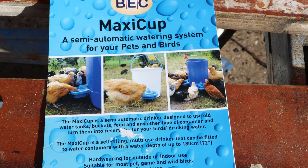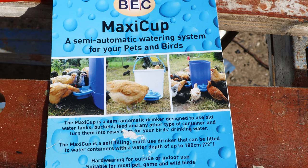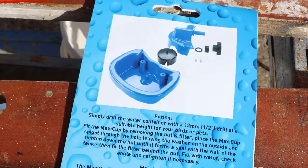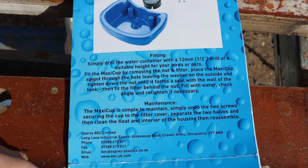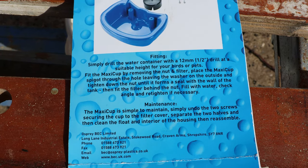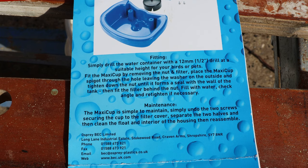So this is the MaxiCup. It's made by a company called BEC — stands for Broiler Equipment Company — and they've been around for more than 50 years. Full instructions come on the back, as does the Shropshire-based address of the firm that makes it. They're part of Osprey now, an injection moulding company, but it's a quality firm and a quality product.